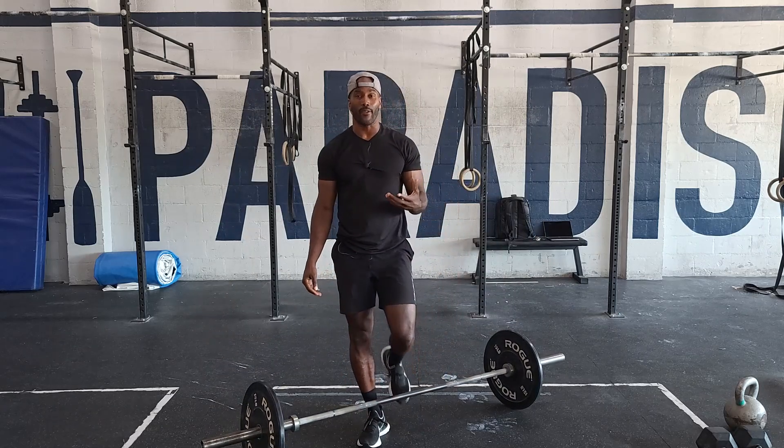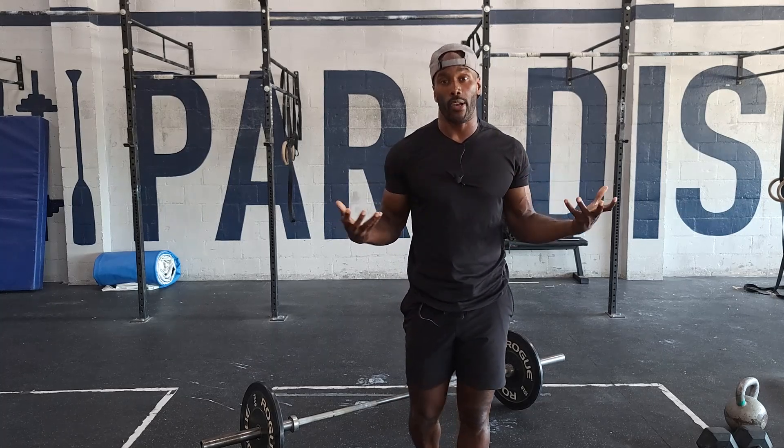Guys, it's a total of nine reps. Really listen to your body on days like this. The position and the technique is the most important thing we can take away from this session, not how much weight we can lift. Have fun with this — go get it.